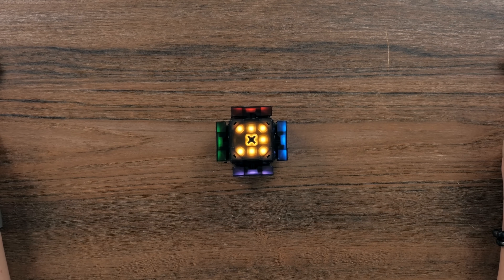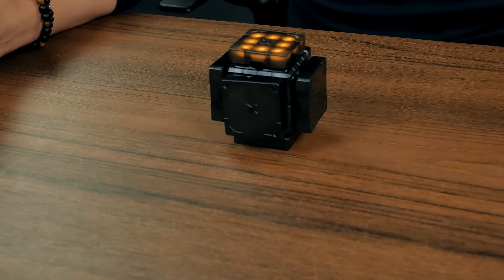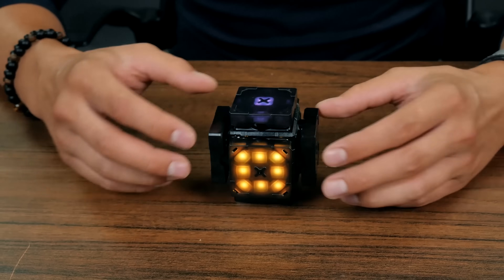I just turned it on behind the scene. I'm sorry you didn't see my hysteria, because I was really excited and unfortunately we didn't record that moment. But you can see it for yourself. First, it makes noises. Second, it glows. There's only one side that glows.